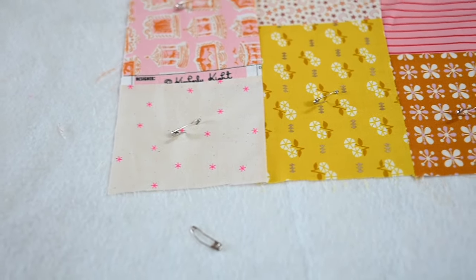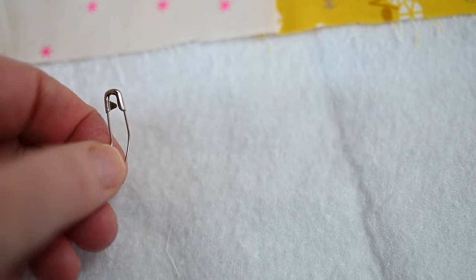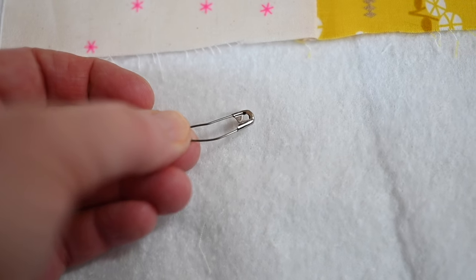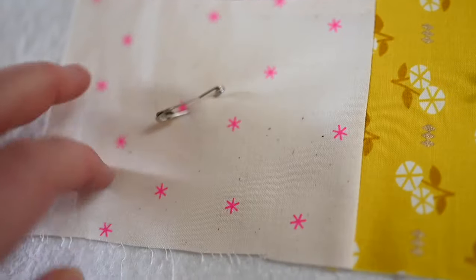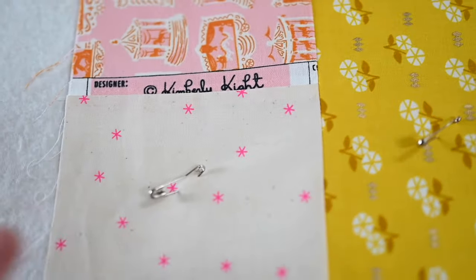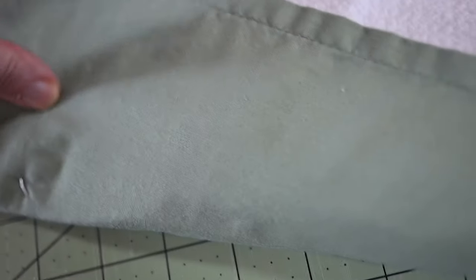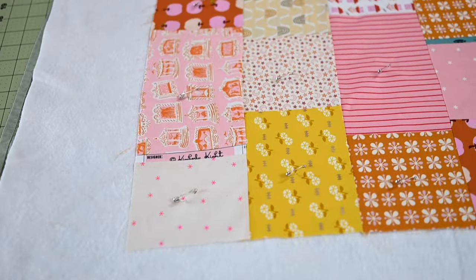Let me give you a close-up of what's going on here. We're using these special safety pins used in quilting — see how they're bent? That's not a mistake, that's what we want. You stab it through the three layers and because it's bent and turned up, it's easy to add and remove from your layers. If I turn it over, you can see the pin is through the back. So we've now secured our backing, our quilt batting, and our quilt top — all three layers are secured.